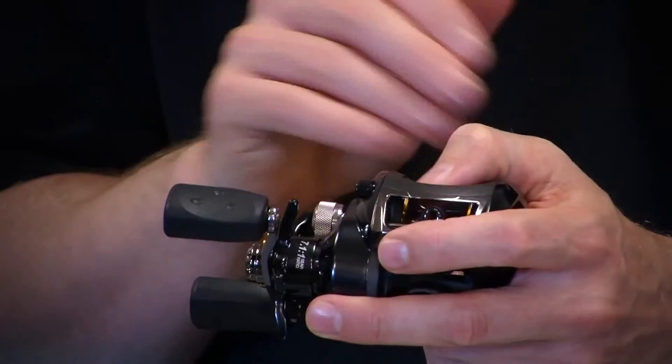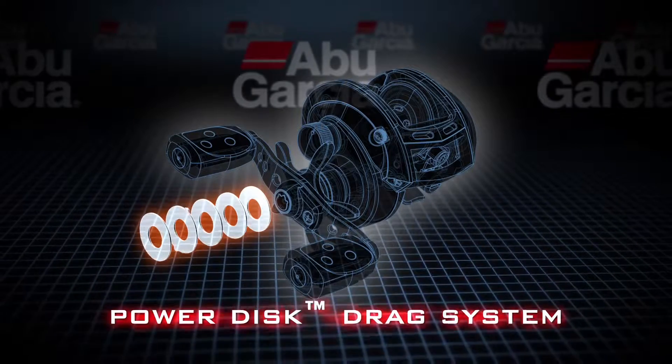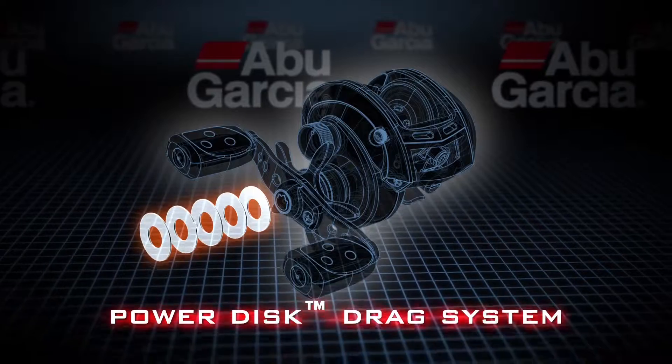The Promax comes in a 7.1 to 1 gear ratio as well. We also utilize our power disc drag design, which gives very smooth operation throughout the whole drag range, as well as giving higher drag pressures.